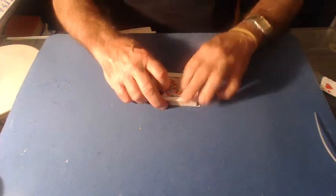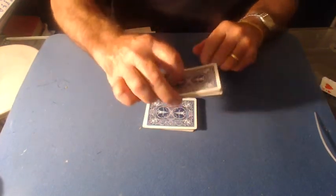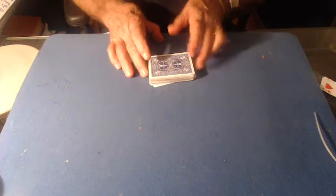There it is — slow motion here. As soon as I hit, I'll do the pass. And that's it, I hope this helps.